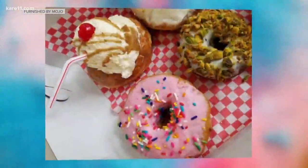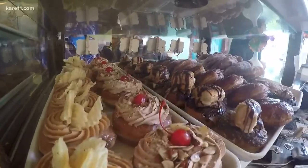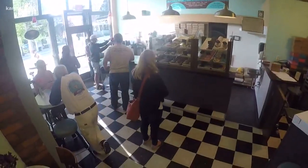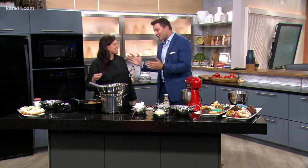Our next guest was recently featured in Minneapolis St. Paul magazine for having some of the best donuts in town. I'm looking at them right now and they are insane. Mojo Monkey is one of the few places in Minnesota where you can find authentic New Orleans style beignets, which Lisa Clark is frying up right now.